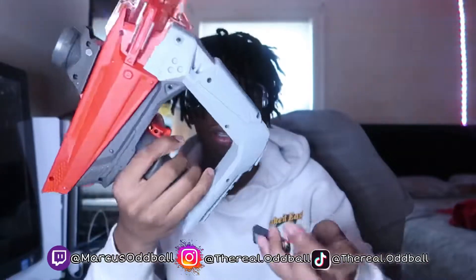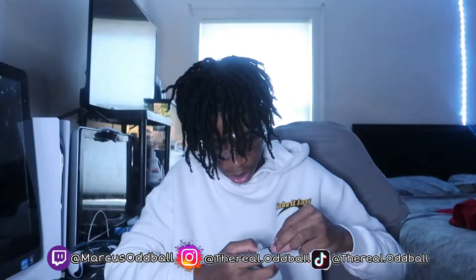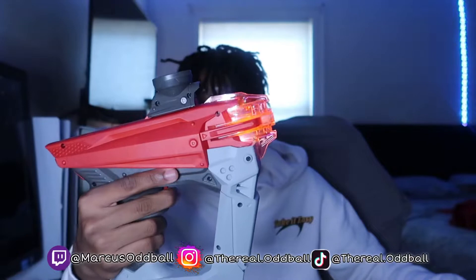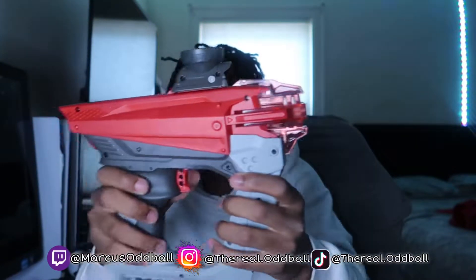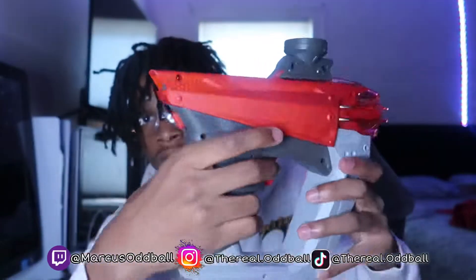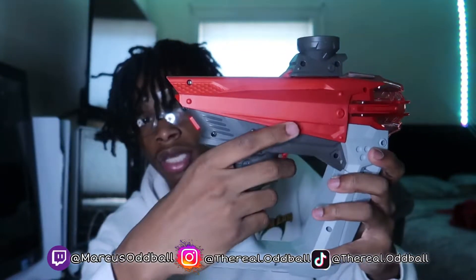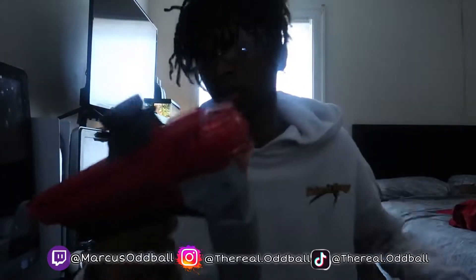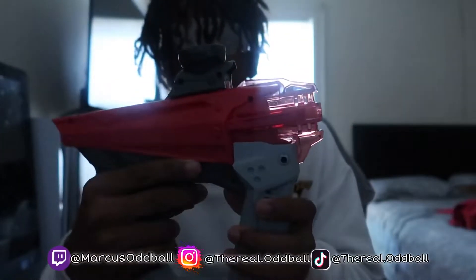Let's put the battery in right now. Okay y'all, the battery is in and I think it's on — let's shoot it and see how it sounds. Y'all see how it lights up in the front? This switch in the back is how you turn it off and on. Let me turn off the lights to show y'all how it looks in the dark — it's still morning outside but let's see how dark it gets. Alright, it got a little dark — look how it lights up.